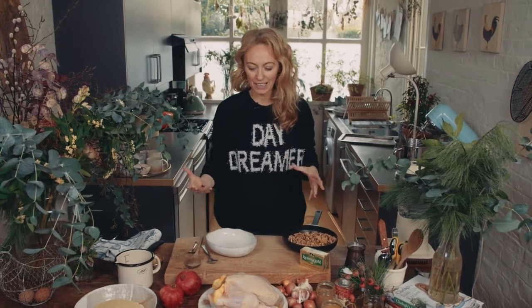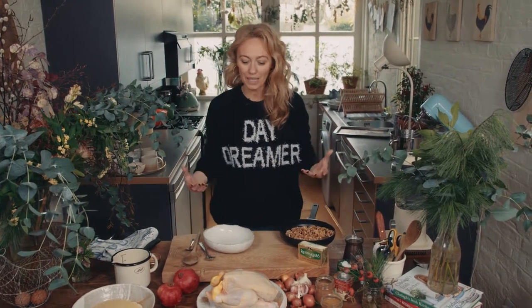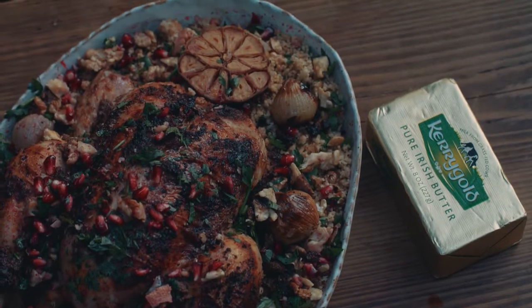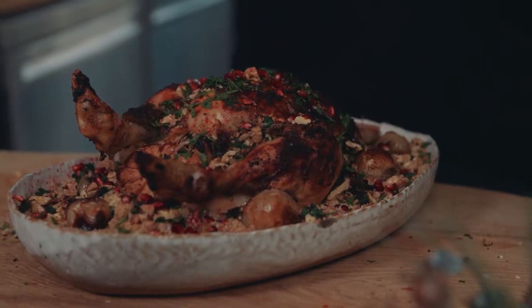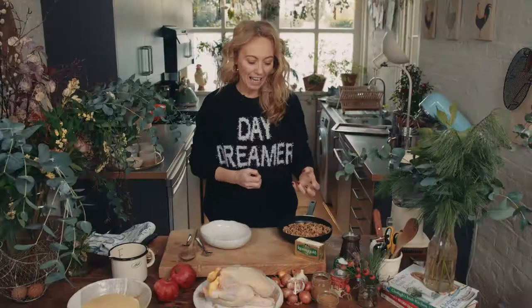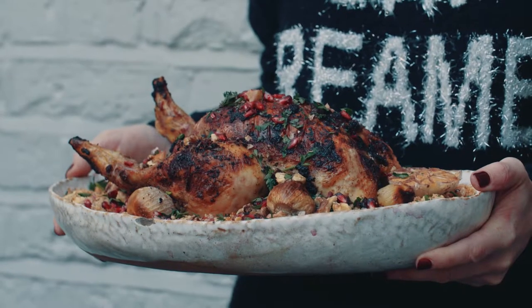I'm always searching for new ideas on how to jazz up a roast chicken because it's a really nice dish to serve when you've got friends and family coming around for supper, whether it's a Sunday roast or during the week. This one I particularly love. Basically I make a gorgeous marinade with walnuts that I've toasted, pomegranates, flat leaf parsley, and I do a beautiful spiced couscous to go with it and lovely jeweled shallots and garlic. It's gorgeous and very simple to make.